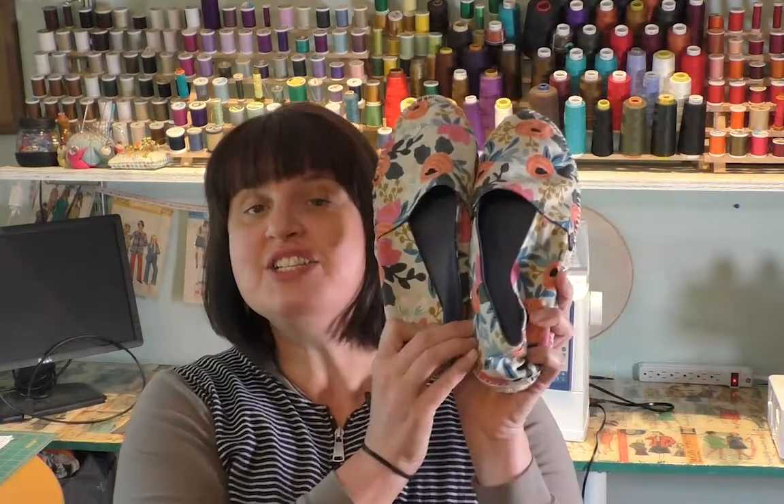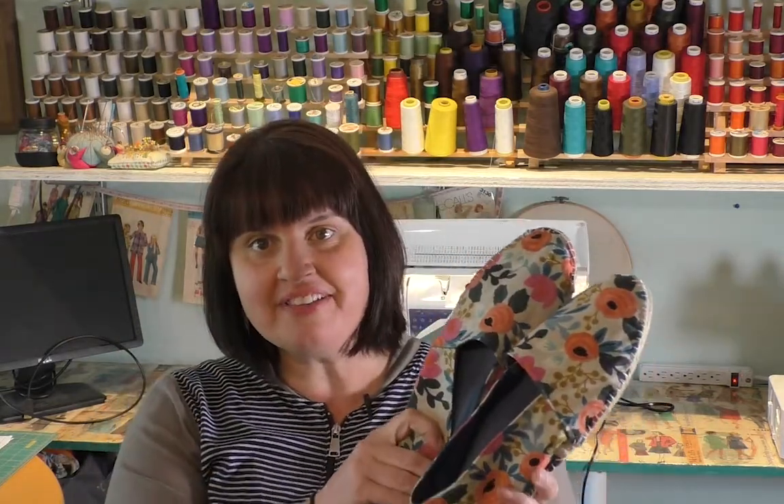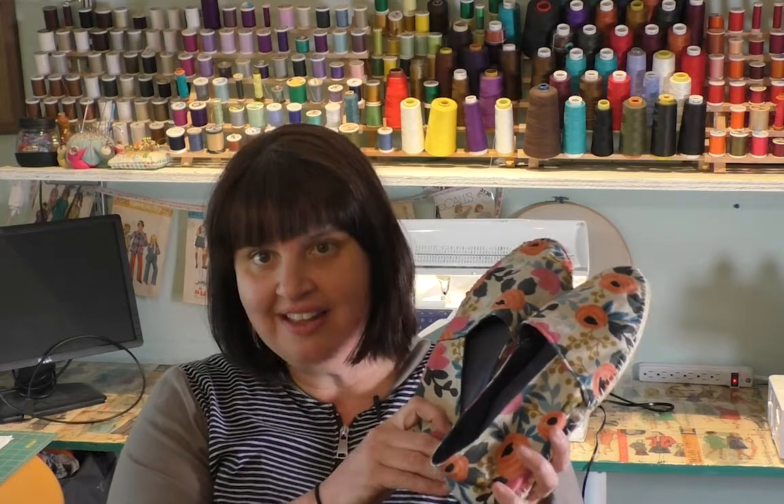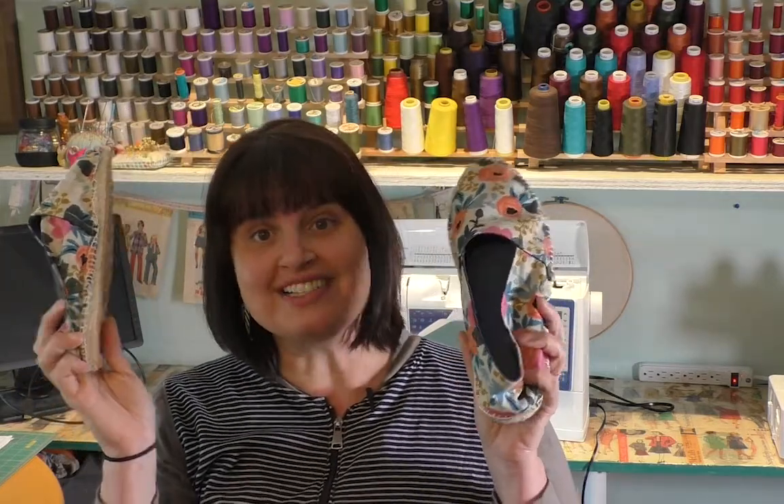Hi, it's Megan Avery from Hipstitch Academy and today I'm going to show you how to make espadrilles. I made these espadrilles - I got them from a kit from Etsy. I'm going to talk about everything that comes with the kit, literally everything you need to make finished shoes. And I'm going to take you through the process. I made some slight adjustments to things to make it a bit easier and talked about that as well.